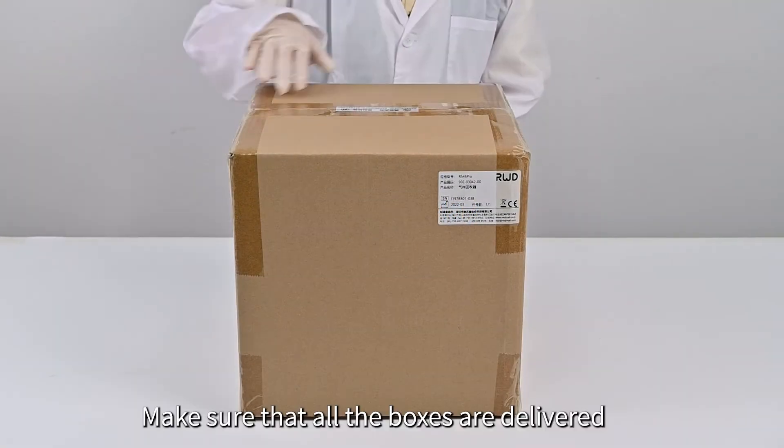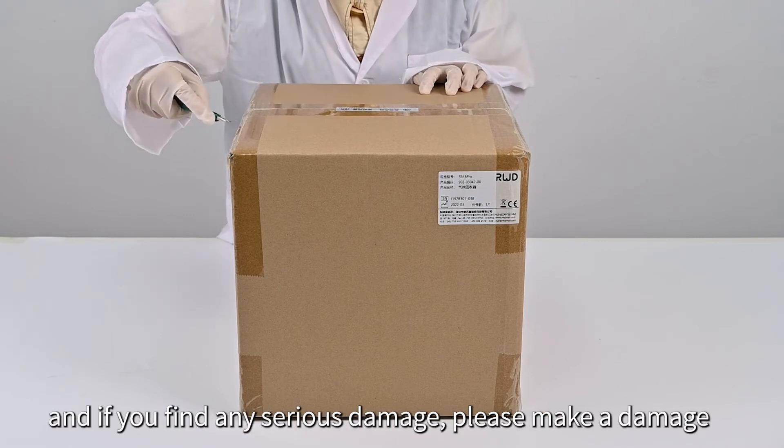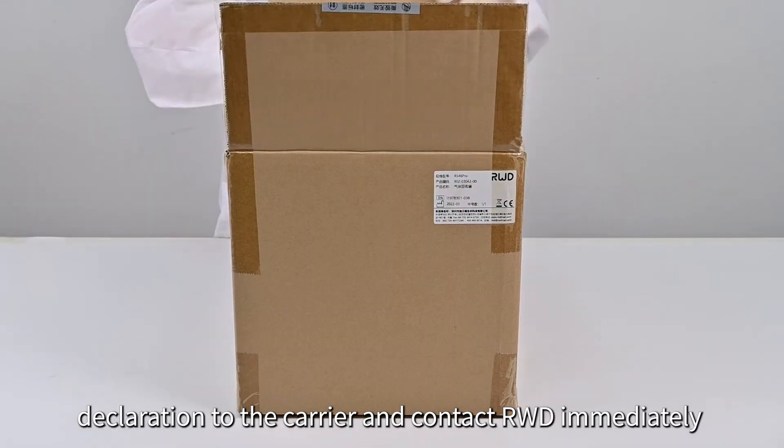Make sure that all the boxes are delivered, check the box for obvious damage, and if you find any serious damage, please make a damage declaration to the carrier and contact RWD immediately.